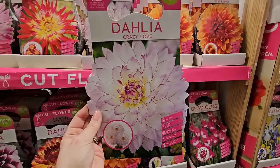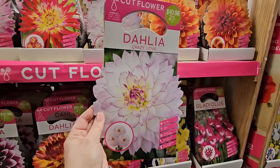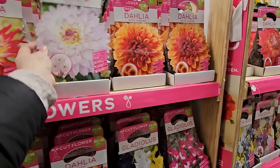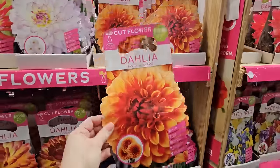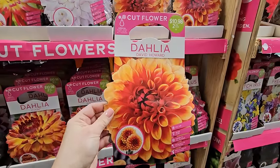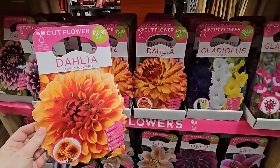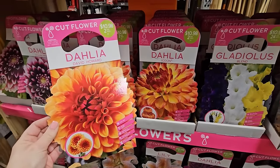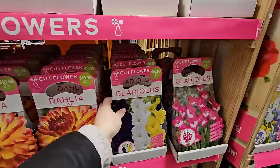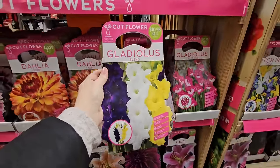The colors will be very complementary to many different colored flowers because it's a very neutral light pastel. And another pretty orange one — David Howard. Look at that, so pretty. That would even look great paired with this one, called Icone. Now, gladiolas — I haven't been a huge fan over the years, they are pretty but I feel like they need staking.